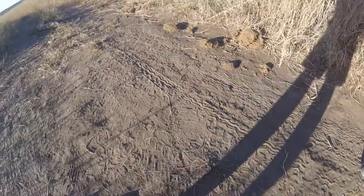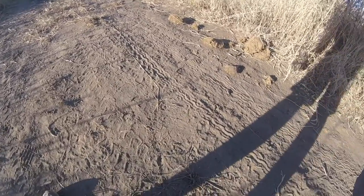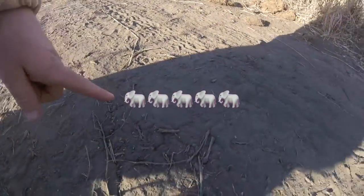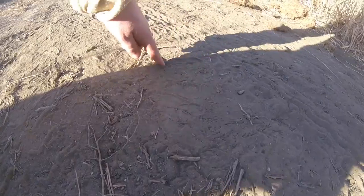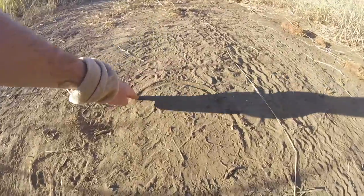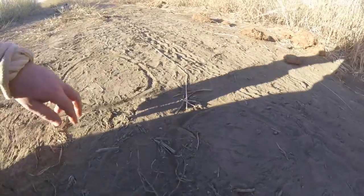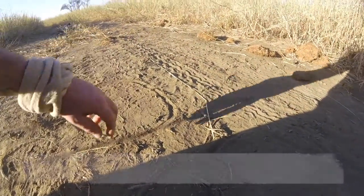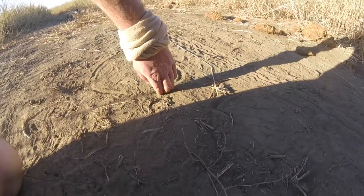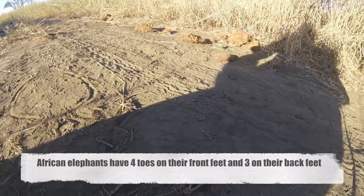Step number one of finding game is finding tracks. You can't really see it, but the elephant track over here — looking at the imprint, the pad basically goes around like that. You can always tell which direction the elephant is going by looking at the grass and the sand. When it's kicked up, it's always on the front foot, so obviously that's the back foot.